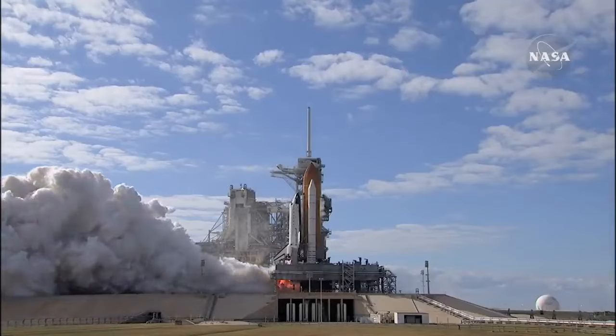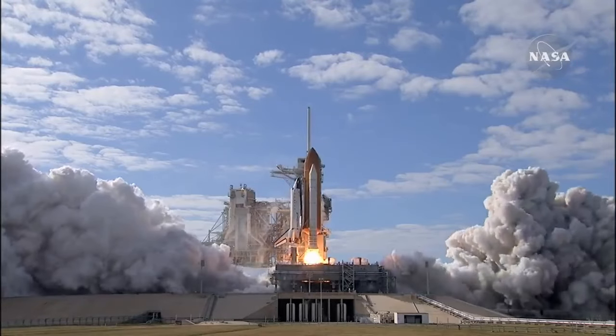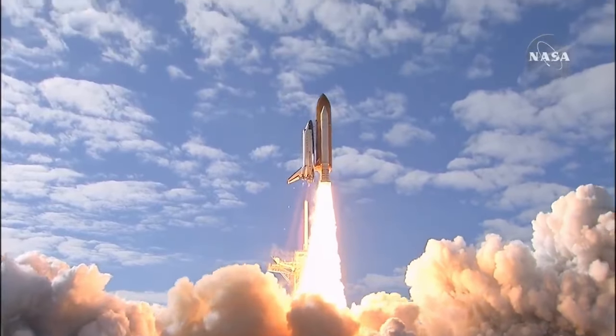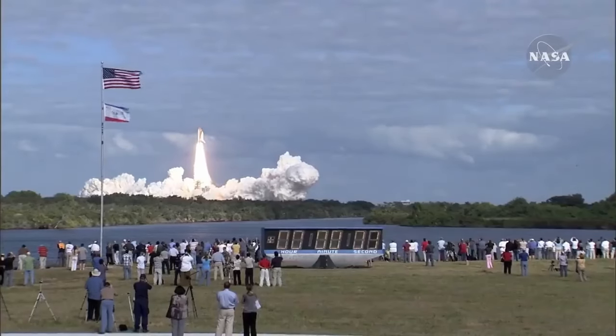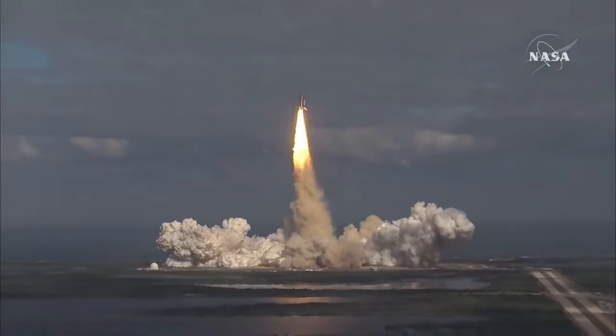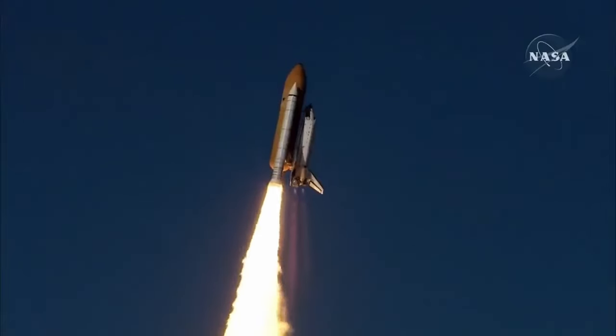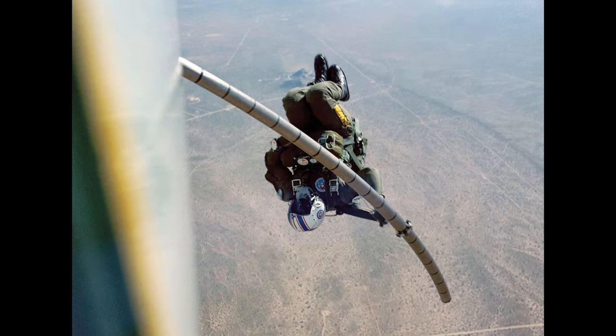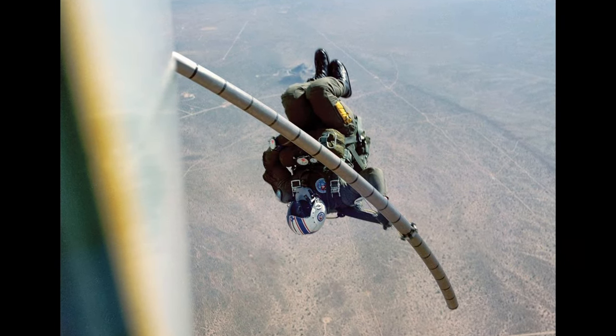Notably, the space shuttle didn't have an LES due to its design making it infeasible for all crew. Space Shuttle Columbia had ejection seats in its testing phase, but they were removed later because they would only allow two of the crew to eject. After the 1986 Challenger disaster, the rest of the space shuttles were designed to allow crew to evacuate through the main ingress-egress hatch and parachute to safety.